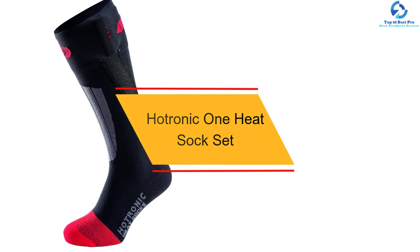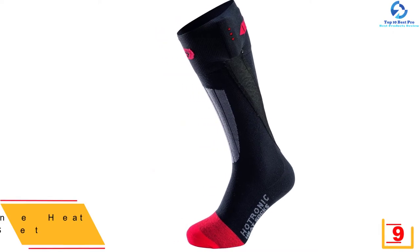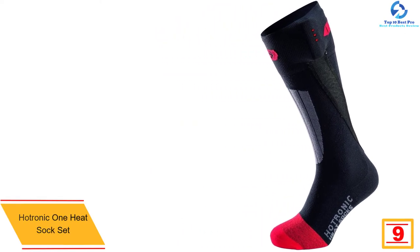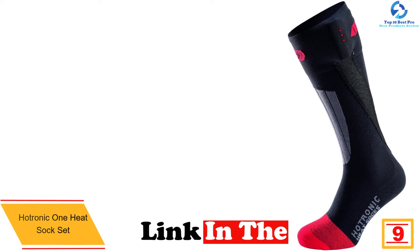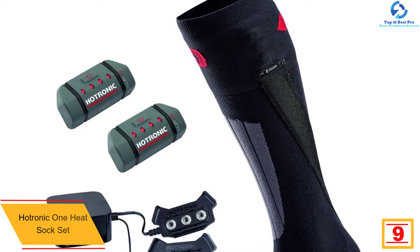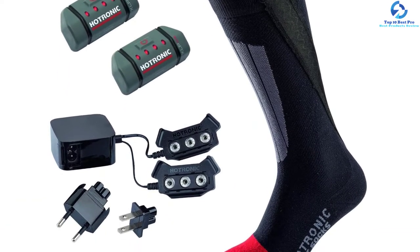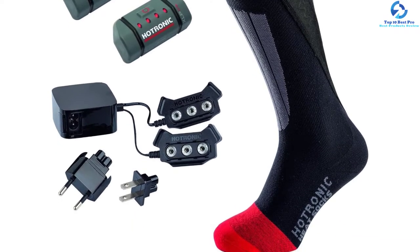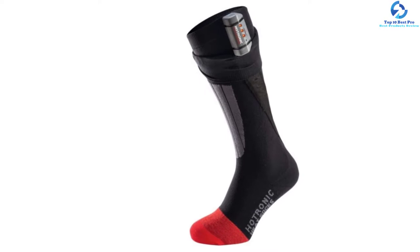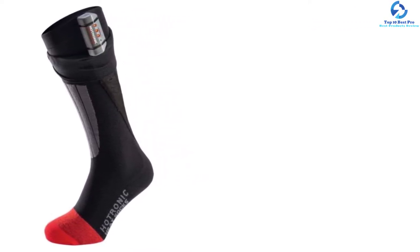At number nine, we have the Hotronic one heat sock set. Designed from a combo of spandex, nylon, and merino wool, this is a thick, comfy, and durable sock that will serve you longer. The thickness ensures that it retains an adequate amount of heat to keep the legs warm. The sock is also washable for long-term maintenance, and it is three inches high and eight inches wide for more coverage and a proper fit. It also has two lithium-ion rechargeable batteries, making it convenient to use when traveling or sleeping.